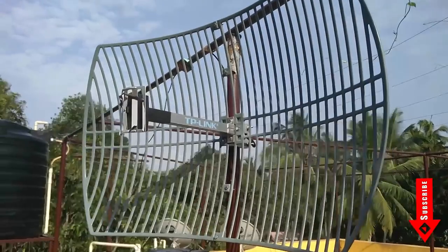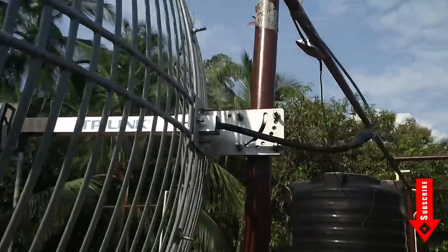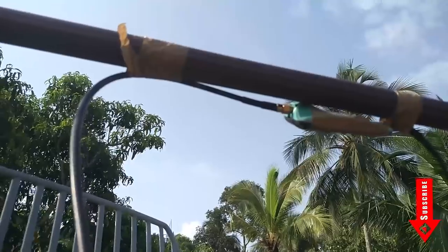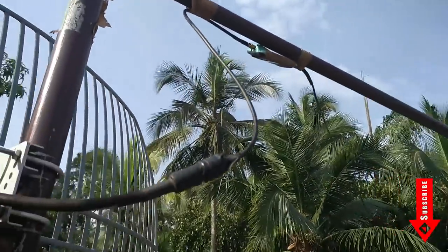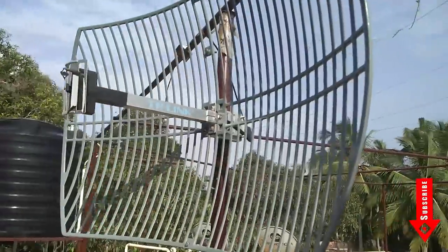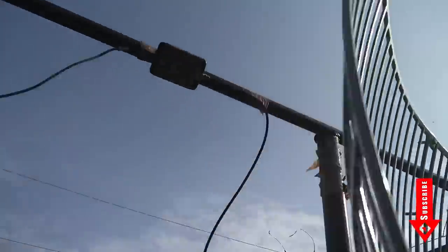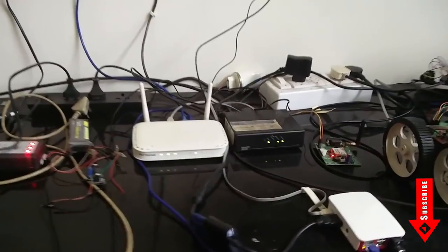And finally, we have the parabolic dish antenna. This one is the best long-range antenna that can provide a point-to-point link between the source and the receiver. These antennas have an ultra-strong gain with a very thin beam width, which makes it highly directional with a radiating angle between 3 degrees and 12 degrees. These antennas are designed to withstand extreme weather conditions. This is the antenna I used to make the ultra-long Wi-Fi hacking station using Raspberry Pi, which I uploaded a few months back. You will find the link in the description.